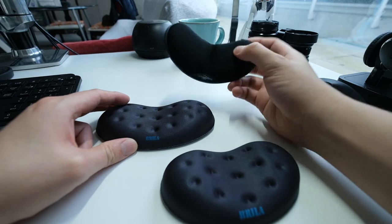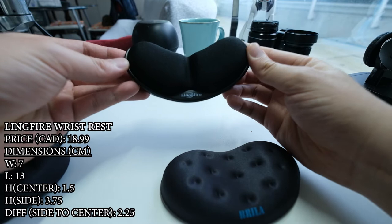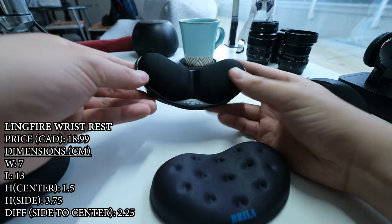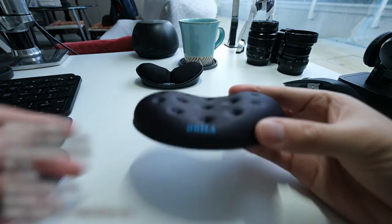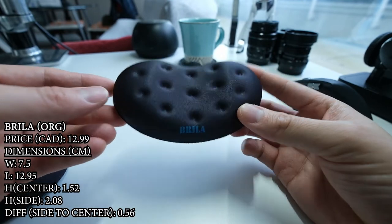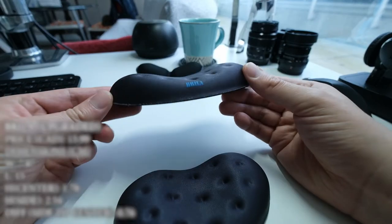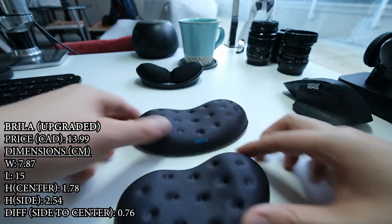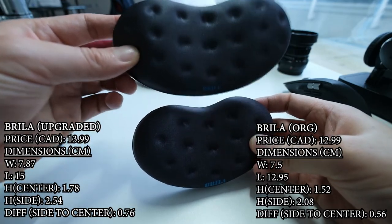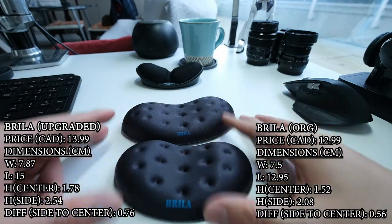This one here is a Lingfire. It comes to $19 and is one of the more expensive ones. You can see it's got a nice concave design — looks comfortable, but we'll get to that. And we have the Brilla, which costs $13. This is the upgraded Brilla which costs a dollar more at $14. You can see the size difference between the two Brillas — this one's quite a bit bigger and also a little bit more raised.